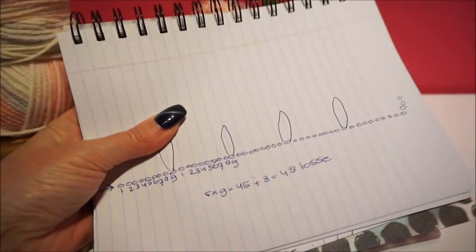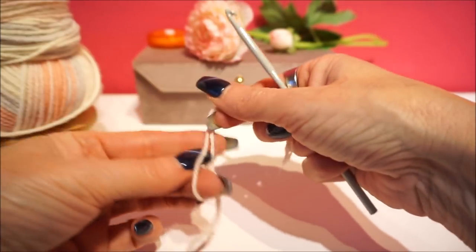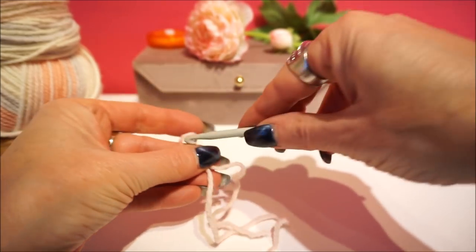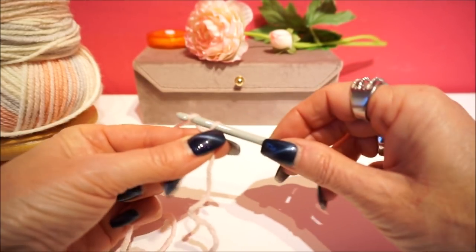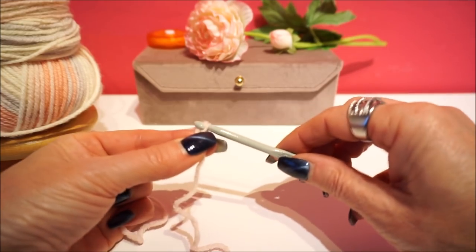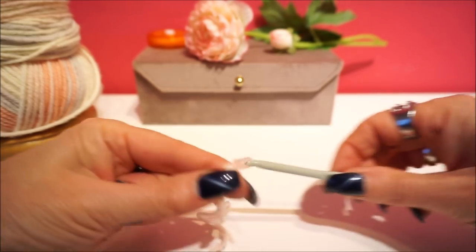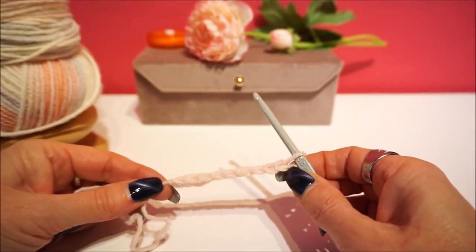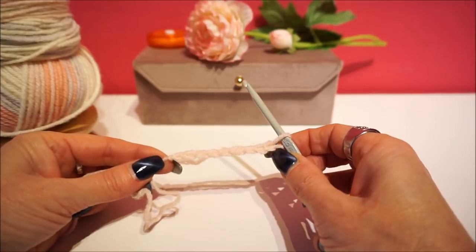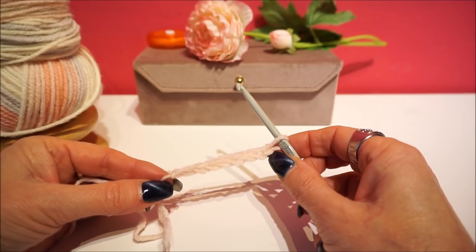We are going to crochet in each stitch again. You are beginning - if you start with a crochet hook, you make sure you have coherence in your hand. We have crochet hook number 5: 1, 2, 3, 4, 5, 6, 7, 8, 9 - and you do that five times so that you have 45 chains, and then 3 more, so 48 chains in total. Then we will start.